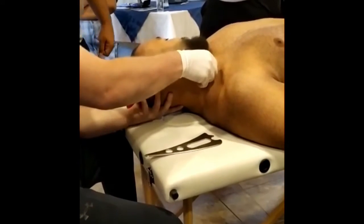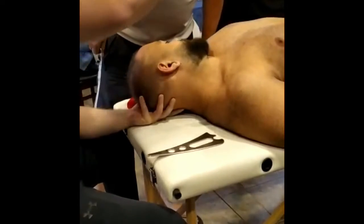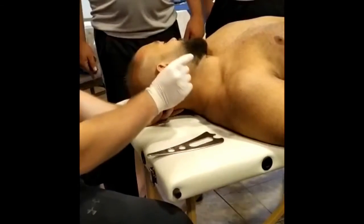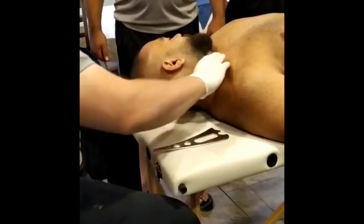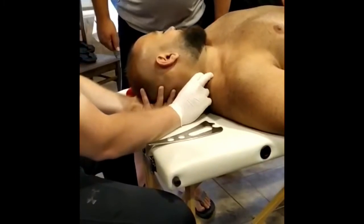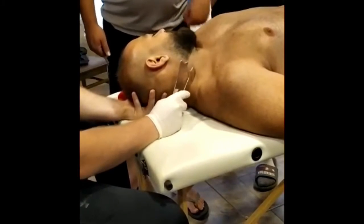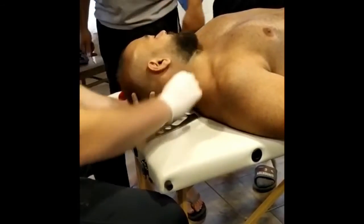I don't want anybody to go anterior to the scalene, like we talked about with the belly of the soleus. There are a lot of structures through here. I'm more comfortable with everybody using their hands. So anything between the trap, SCM, and through here, you can use that number three coming through this way. If you're going to go through the longus colli and stuff like that, use your fingers.